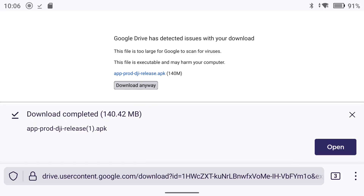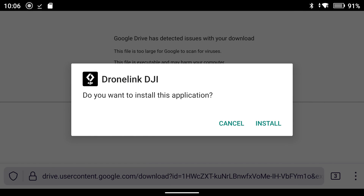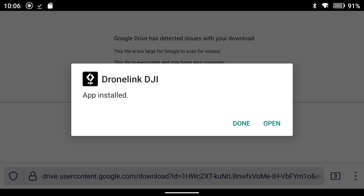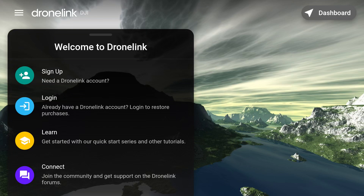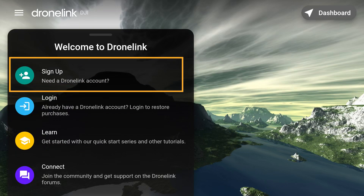Now it pops up and we need to go ahead and open the file. It will ask would you like to install the application — yes, we would like to install the application. Now it says the app is installed, so go ahead and open the app. Allow DroneLink DJI to access the device's location — allow while using the app. The app is now downloaded on our controller. The next step is we need to either log into an existing account or create a DroneLink account to log in.